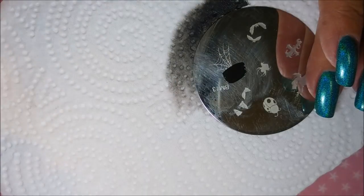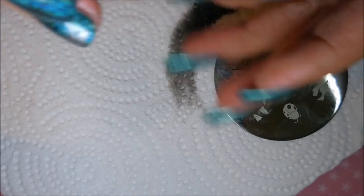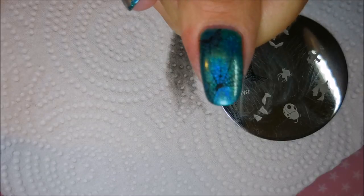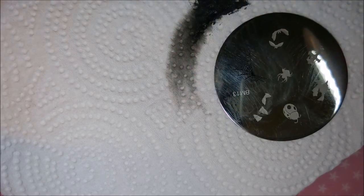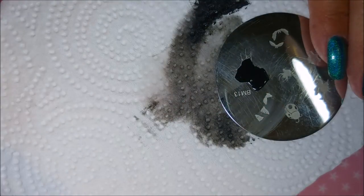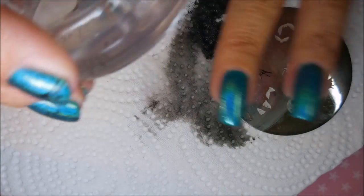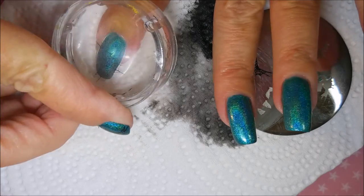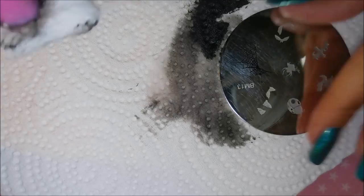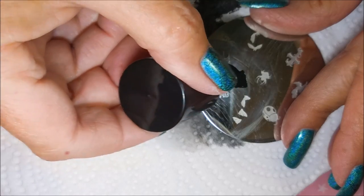I wanted to tell y'all what I was thanking Cerise for. She had clued me in to the fact that a lot of people are using Yellow Stopper as a peel-off base coat. I'd heard this before but didn't pay any attention to it and never tried it. But I did try it with this manicure and I was amazed. I did two coats of it and wore it for a couple of days.